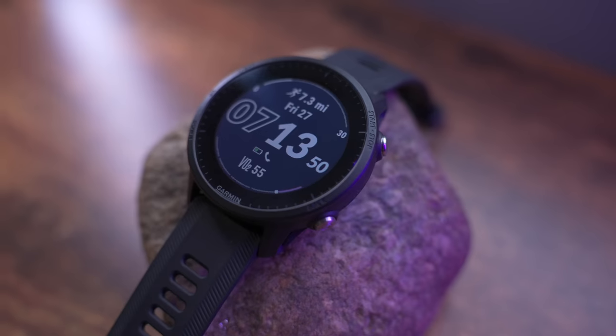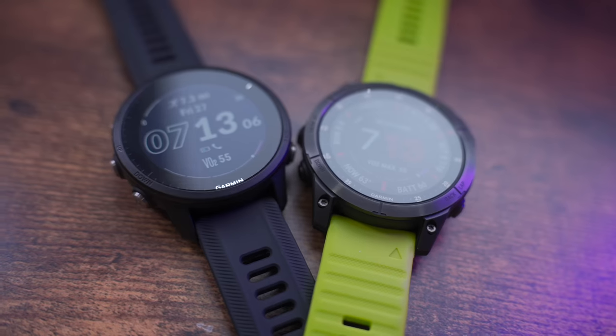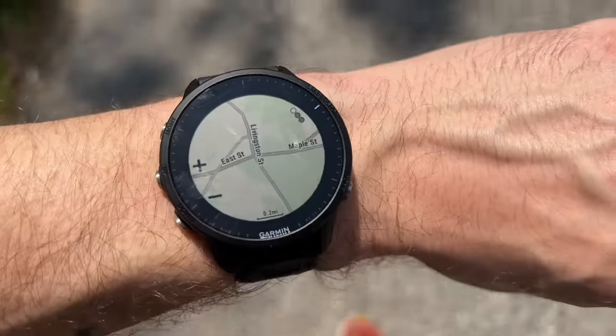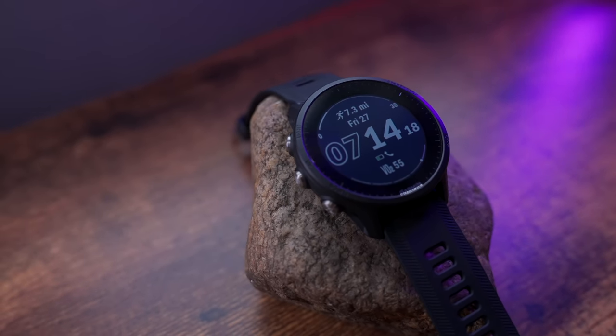Now let's talk reliability. In older watches I've had issues where the watch would restart, turn off, glitch out, or exit your activity when loading and unloading courses. I did not have that issue at all on the Forerunner 955. This watch was rock solid throughout the entire event — loading courses, unloading courses, pausing the activity, going back to my home screen — no issues whatsoever.